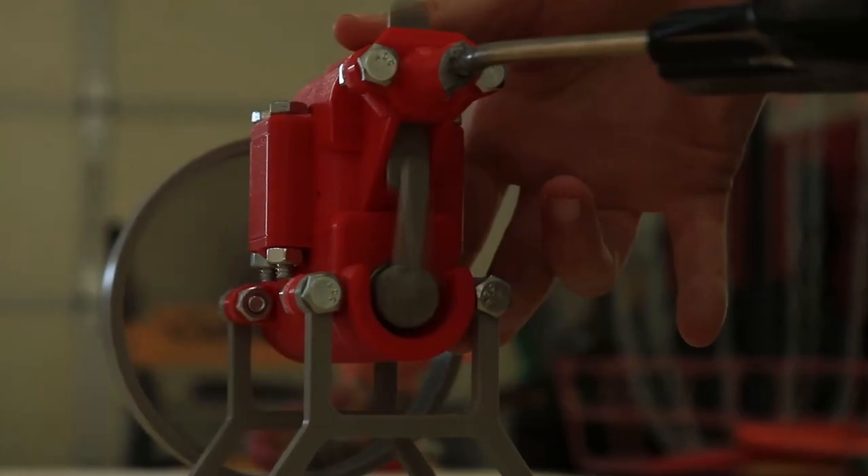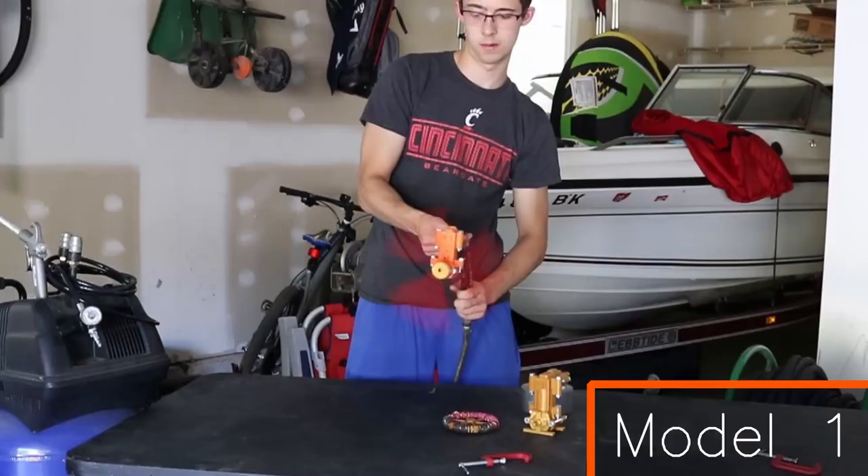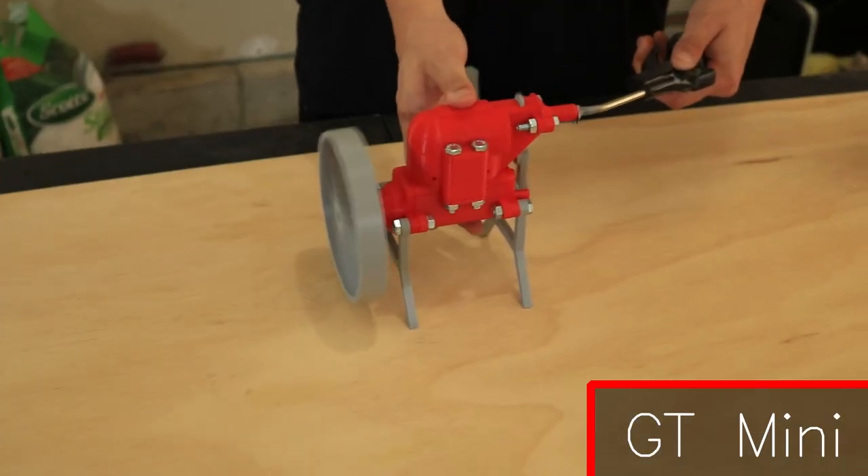Once I posted my engine model 3 video to YouTube I got a lot of feedback with cool and interesting ideas on how I could improve my engine. What's up guys, G Martin back for another video. If you haven't been following me recently, I've been designing and prototyping air-powered 3D printed engines. This is a continuation on that project — I'm going to go over all the new ideas and hear your feedback.